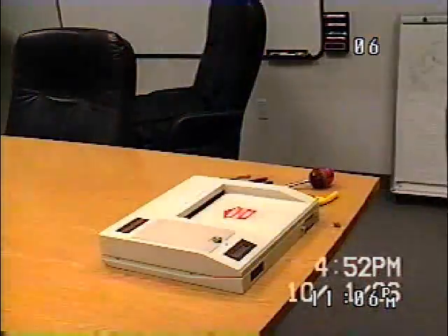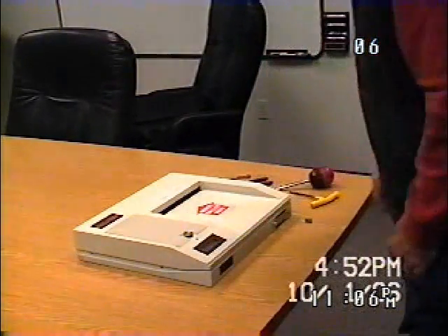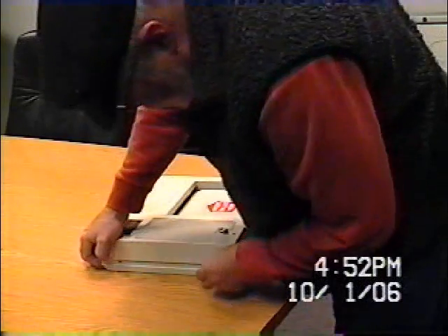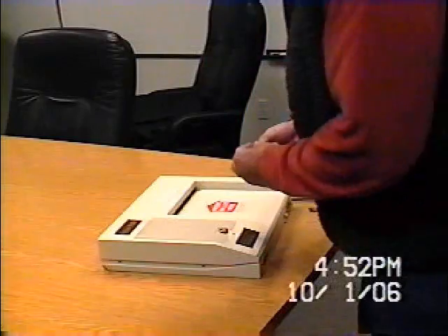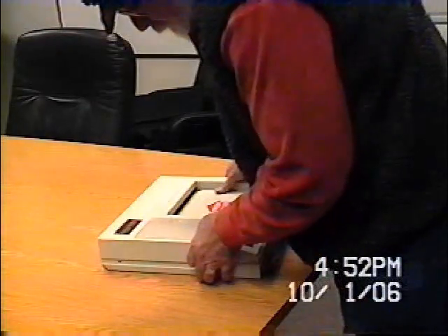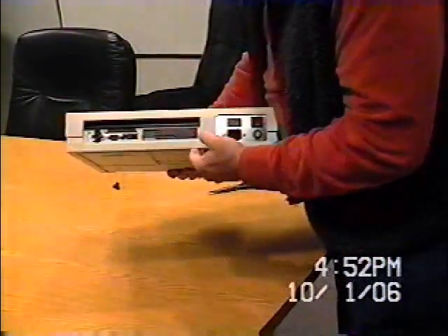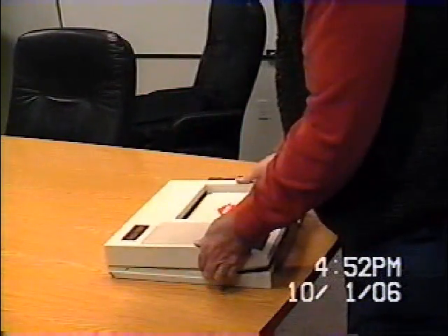I'm going to take you through how to break into a machine like this. I'm going to use a screwdriver — there are five screws. This is a regular Phillips head screwdriver, and there are five screws: two on this side, two on this side, and one back here. When you take off those five screws, you can lift up the lid like this.